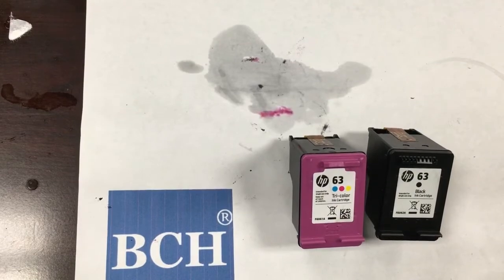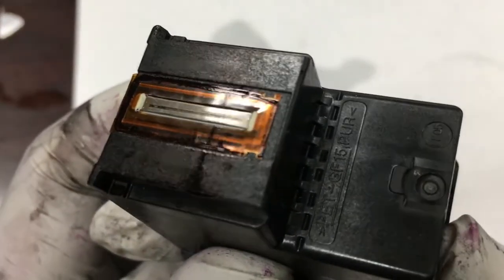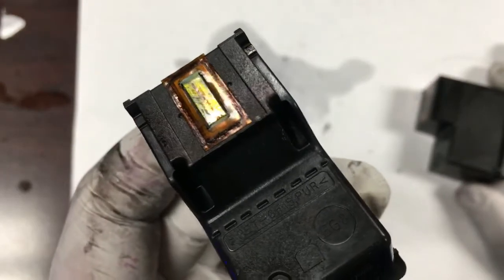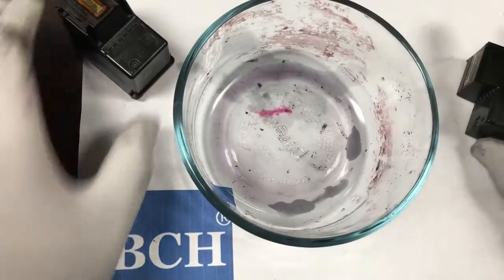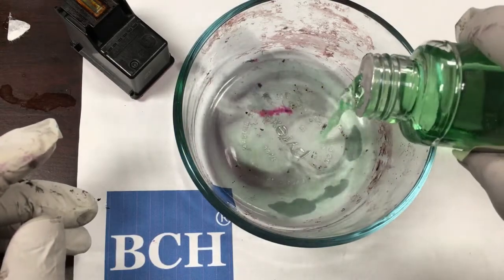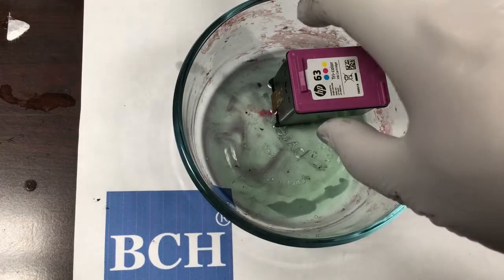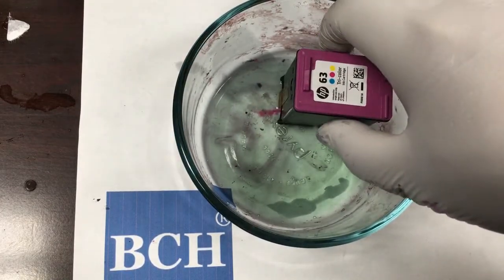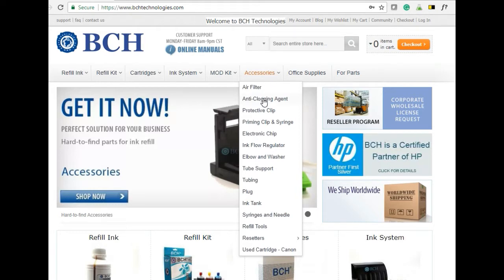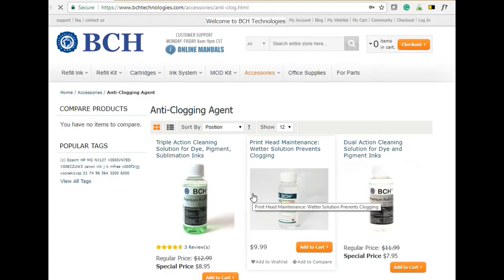For dried cartridges, we'll use a smartphone to zoom in and check the printhead. If we do not see any scratches or permanent physical damage, we'll put the cartridge in warm water and soak for one to two hours. For tough dried inks, we'll use a BCH cleaning solution to soften the clog. The cleaning solution can be found at BCH Technologies under accessories, then go to anti-clogging agent. In this case, we're using a triple action cleaning solution.